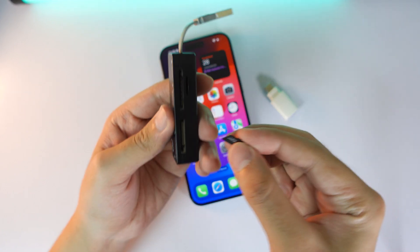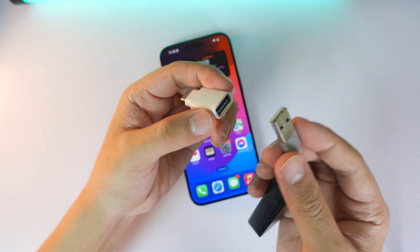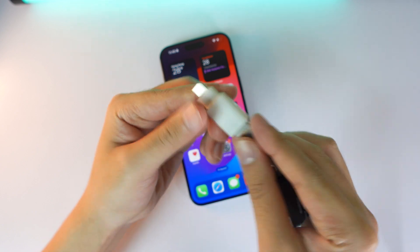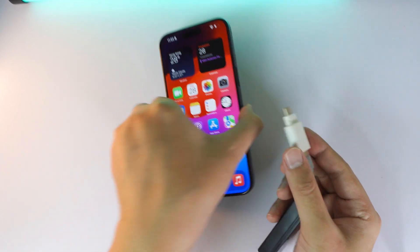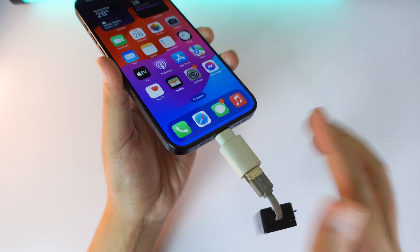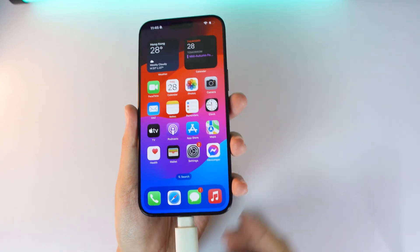I have a micro SD card here. I'll plug it in, then connect the USB into the port — just like that — and then plug the USB-C into your iPhone. You have many choices for this adapter; this is just my option.